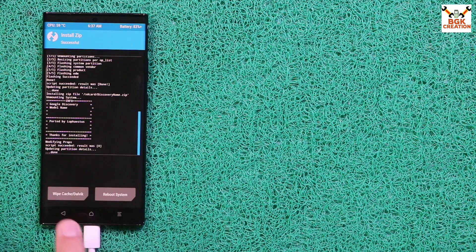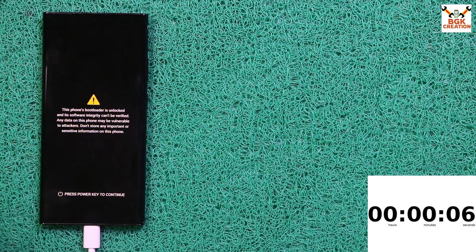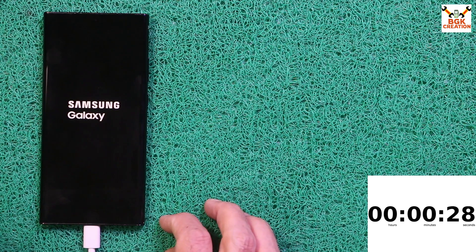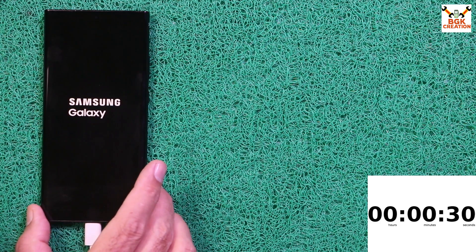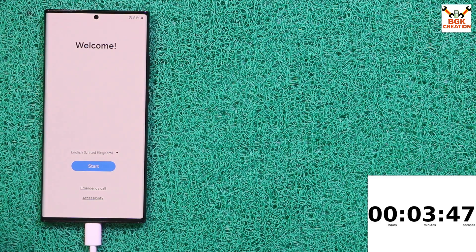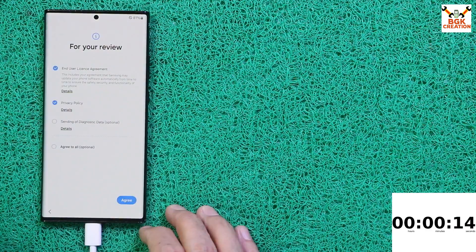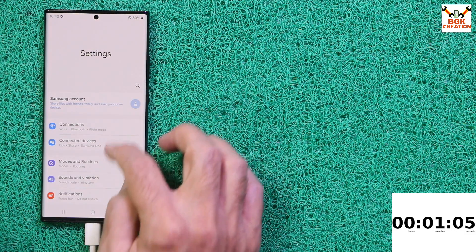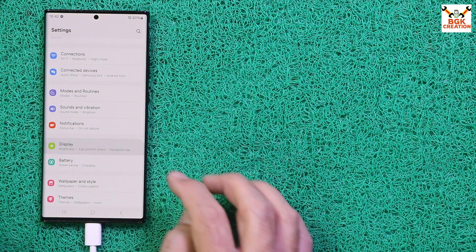Flashing succeeded. Go back, tap and select the discovery name file and swipe to install. Then tap Reboot System. Since the bootloader is unlocked, a warning screen will appear — press Power to skip it. The phone starts booting into One UI 6. The first boot will take a little longer than usual. Finally the first boot completes — complete the setup screen.